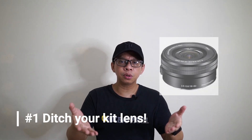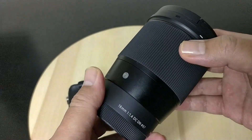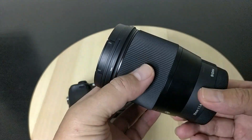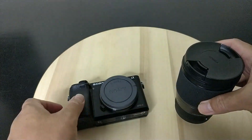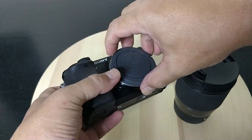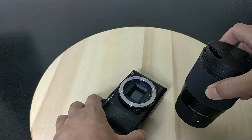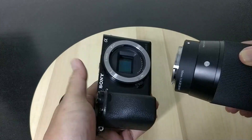Number one: ditch your kit lens and buy these two lenses. The first is the Sigma 16mm f1.4. The Sigma 16mm f1.4 DC DN Contemporary is a high-performance prime with a large aperture of f1.4, designed for APS-C mirrorless cameras with Sony E-mount. It's part of the Sigma Global Vision, blending image quality with compact size. The large aperture is great for low light and creating depth of field, and its small size makes it highly portable.